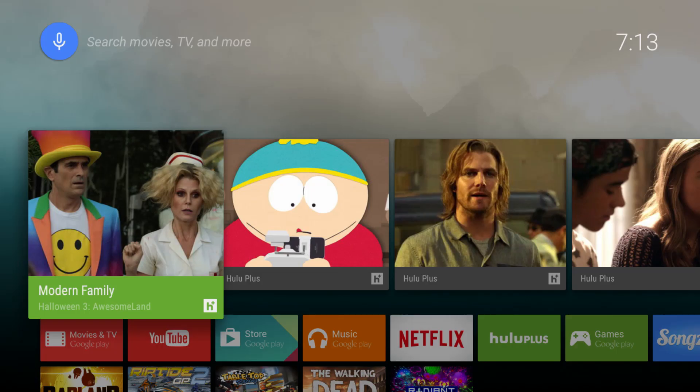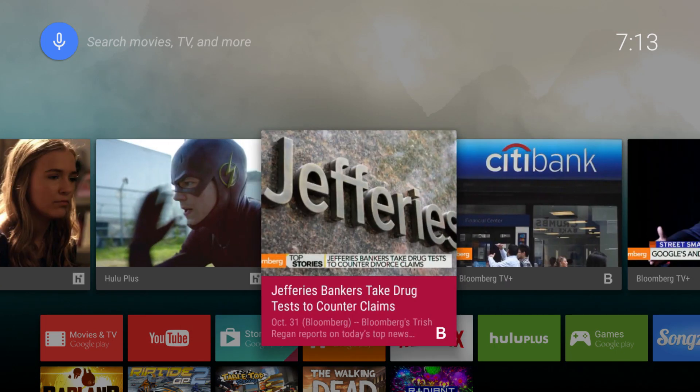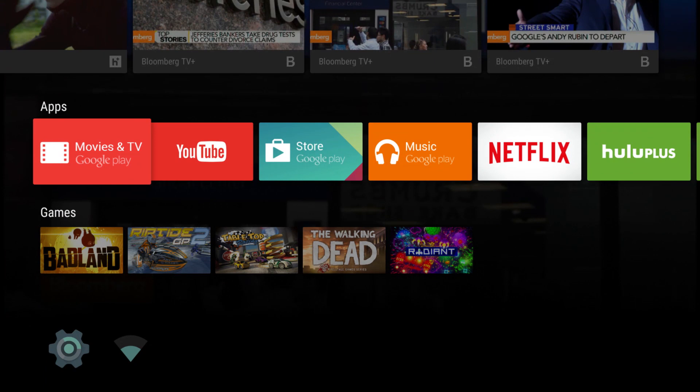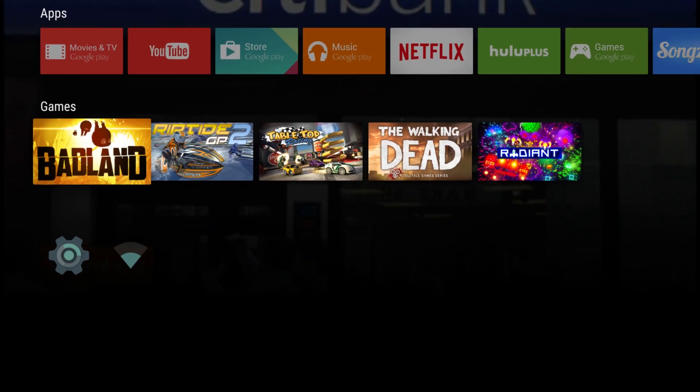The software is super simple. At the top of the colorful homepage, you get a running left-to-right list of everything you've been watching recently. Below it, you'll see all the apps you've downloaded. Below that, all the games you've downloaded. Below that, settings.